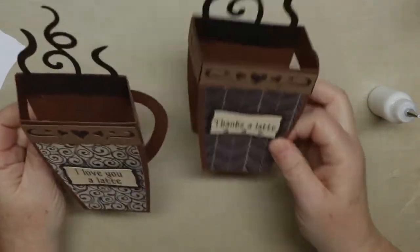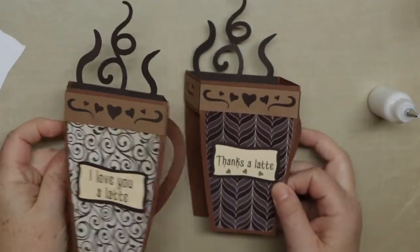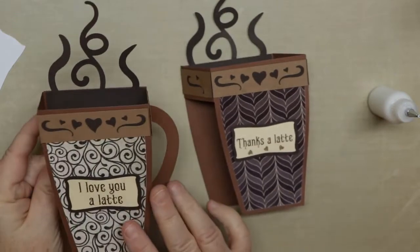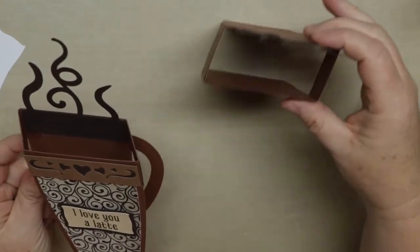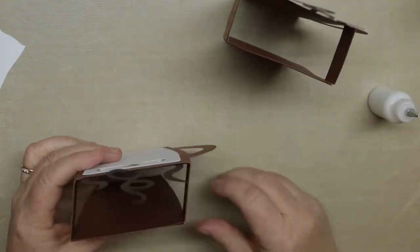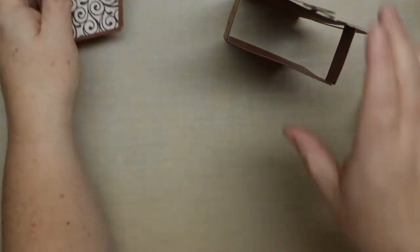That's it! You can see both cards next to each other. When you fold them, you'll have to fold to the right to make sure it fits into the envelope — I'll show you in a minute. You can see they stand up and fold flat.